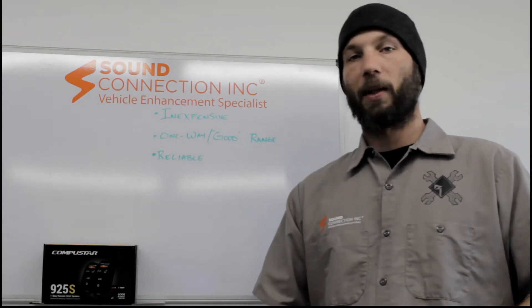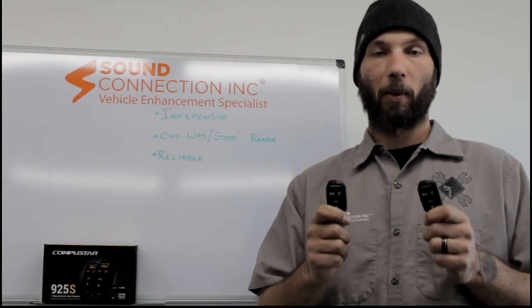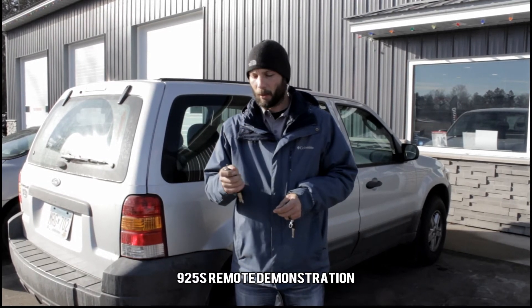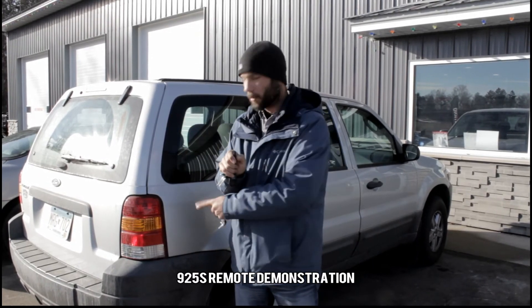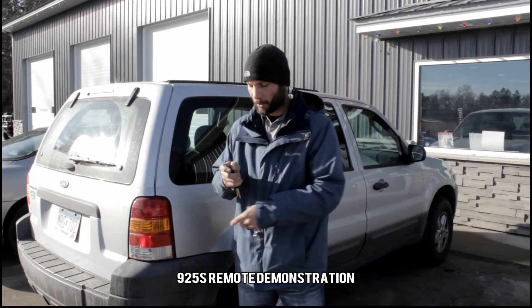With all that being said, this is a great entry-level remote start for any of you that are looking to get a remote start system installed in your vehicle. This is the 925 remote and this is how it works. One touch for lock, one flash of the taillights. One touch for unlock, two flashes of the taillights.